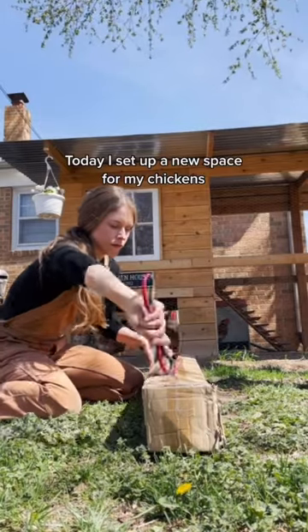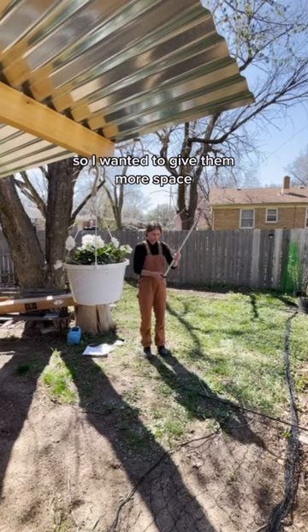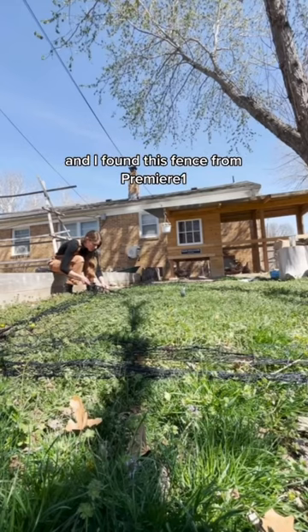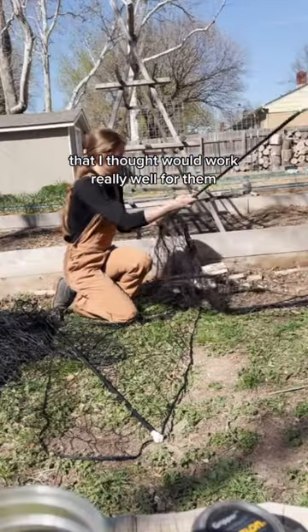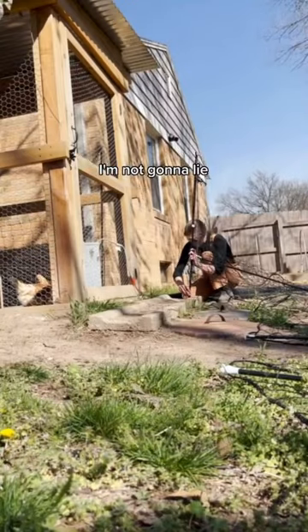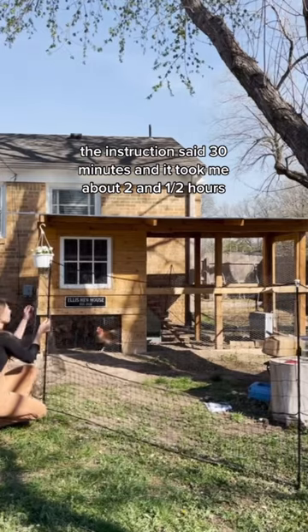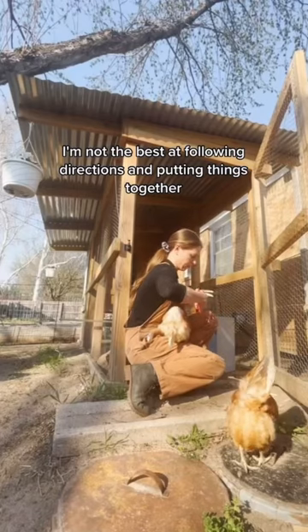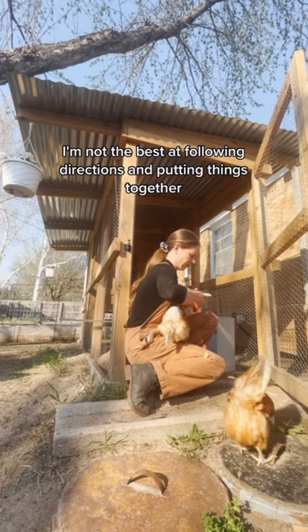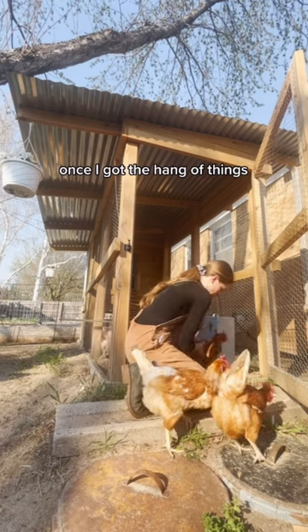Today I set up a new space for my chickens. My chickens have been kind of on each other lately, so I wanted to give them more space. I found this fence from Premiere One that I thought would work really well for them. It was a little tricky to put together — the instructions said 30 minutes and it took me about two and a half hours — but I'm not the best at following directions. Overall it ended up coming together pretty easily once I got the hang of things.